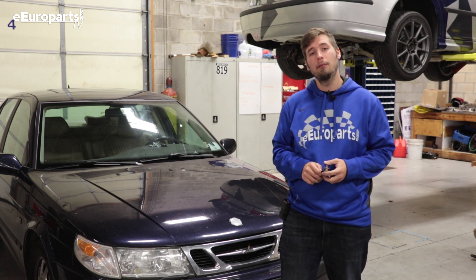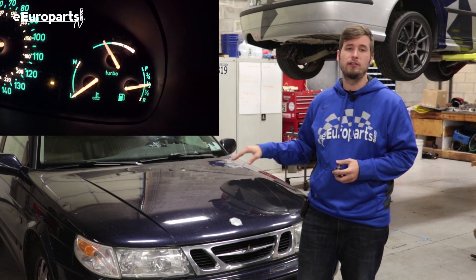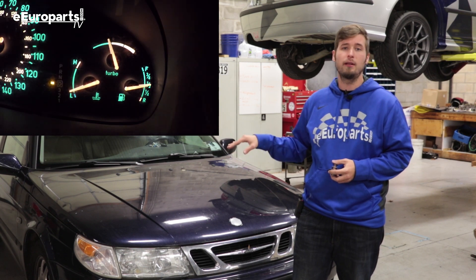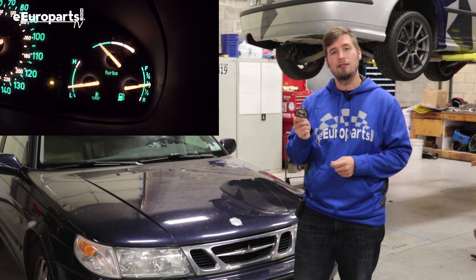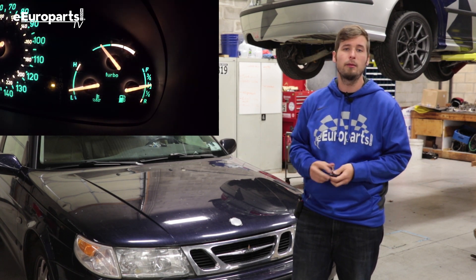Hey, Adam here with theaeroparts.com. This 2001 Saab 9-5 is struggling to get up to temperature, and for me that means one thing: a thermostat. I'm going to replace the thermostat with an OE Motorrad unit, and hopefully that will solve our problem.